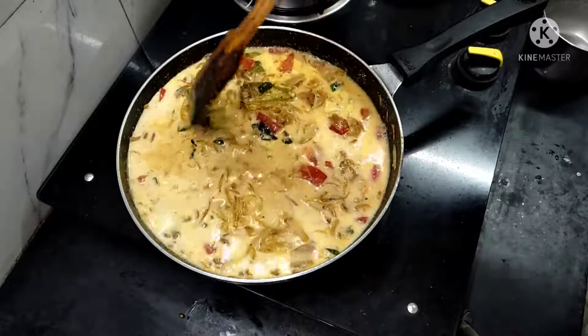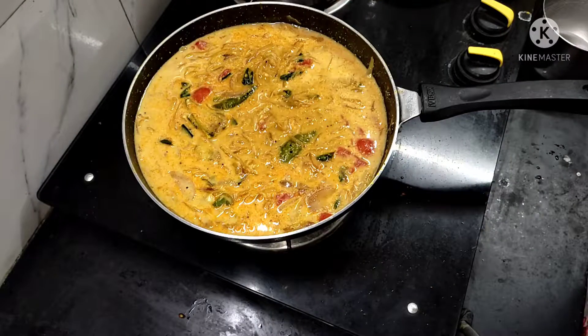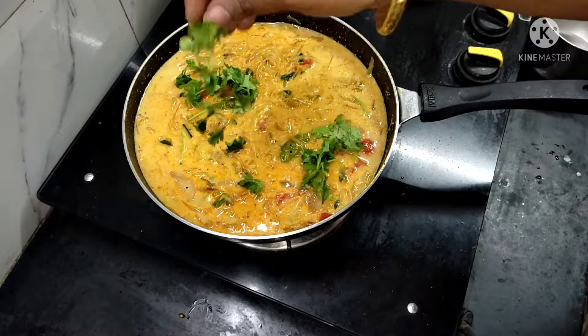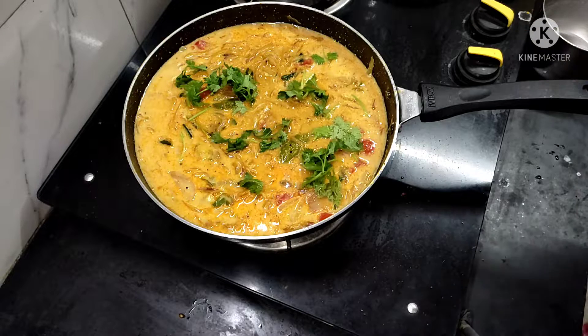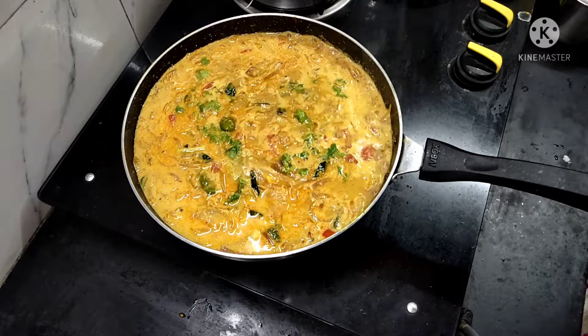Let's mix it up. With fresh mahlida of a tomato press, shake it and get rid of it. Let's cook at the boiling side with some oil, and add 2 nuts to it.